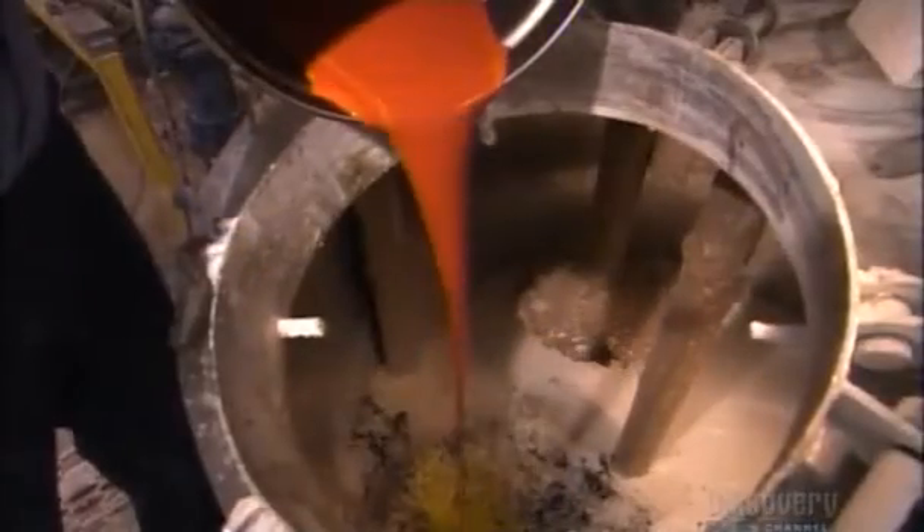They add a plasticizer that keeps the caulking flexible over time. A combination of colorants tints the caulking — in this case, a shade of brown called sandalwood. After 15 minutes of blending, the caulking is ready.